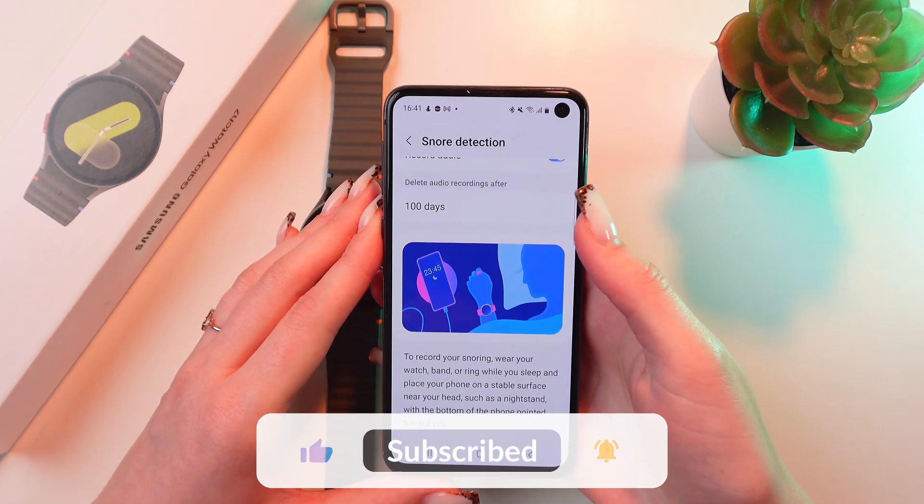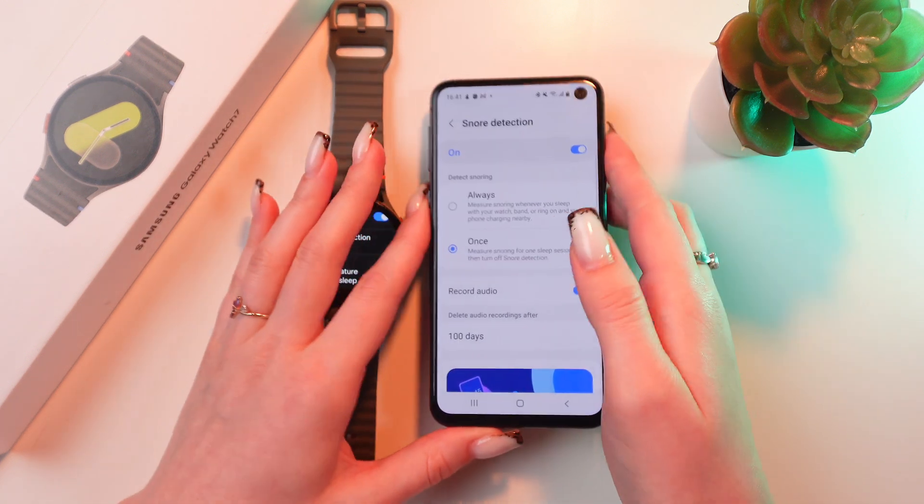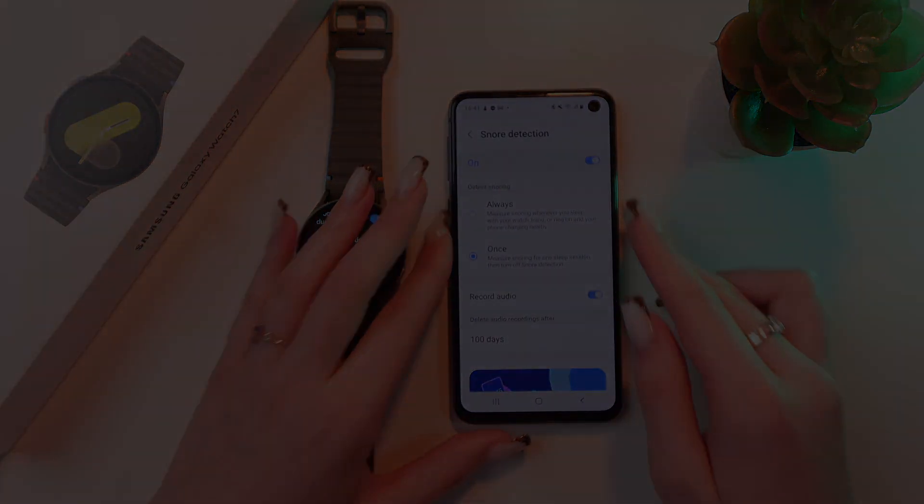And that's it. Hope this video was useful for you, and thank you so much for watching.